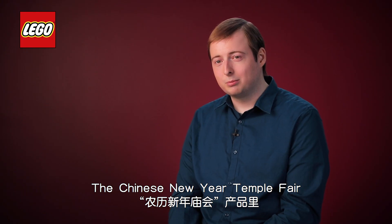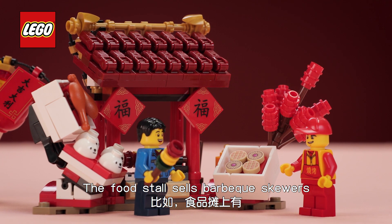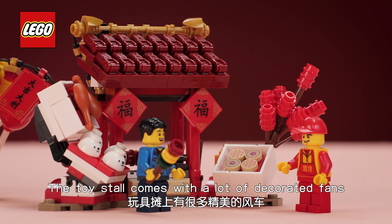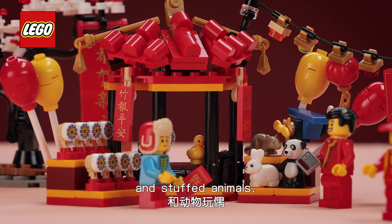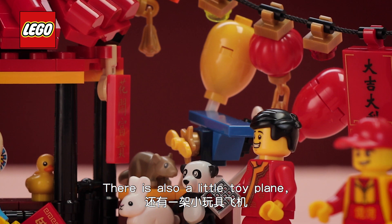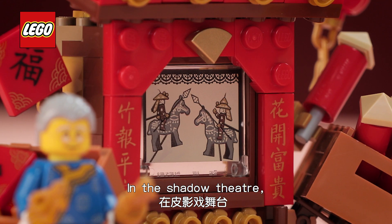The Chinese New Year Temple Fair comes loaded with features. The food stall sells barbecue skewers and candy floss. The toy stall comes with a lot of decorated fans and an array of stuffed animals. There is also a little toy plane so one of the kids can fly around the market with it.